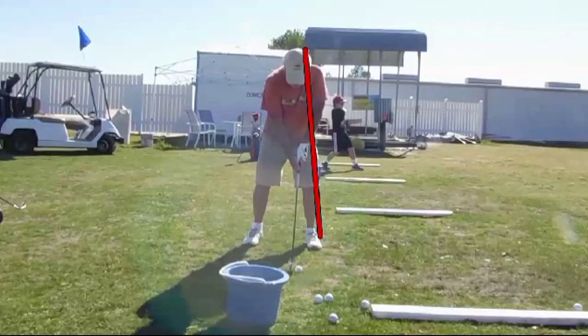A lot of golfers try to get the ball centered in their stance. What they end up doing is moving their head further forward, so the head is forward of center. You can see that's what he's done here. If he had a little bit of spine tilt and his lead shoulder was on the red line, he'd be in a great position to attack the golf ball.